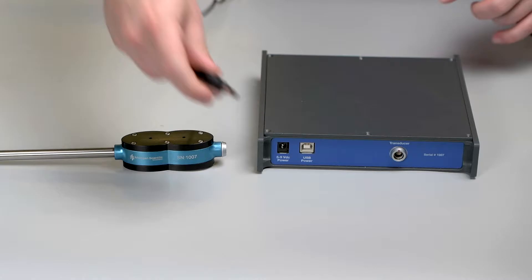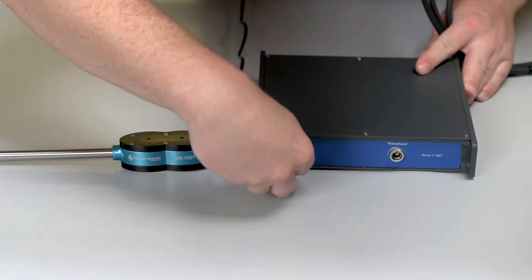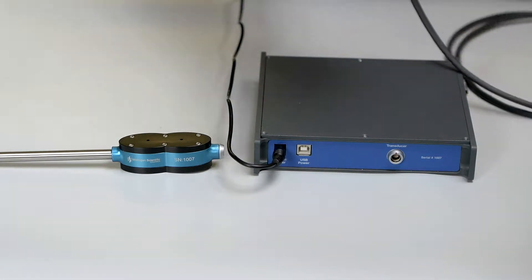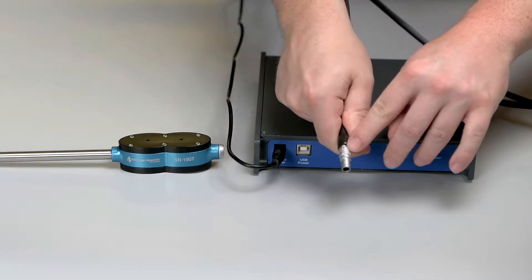Next, plug your unit into power and then plug in the transducer cable, making sure to line up the red dot on the cable to the red dot on the unit.